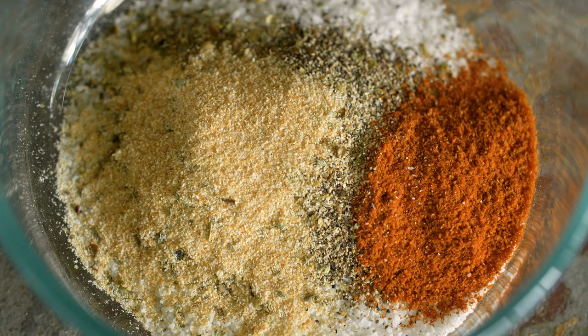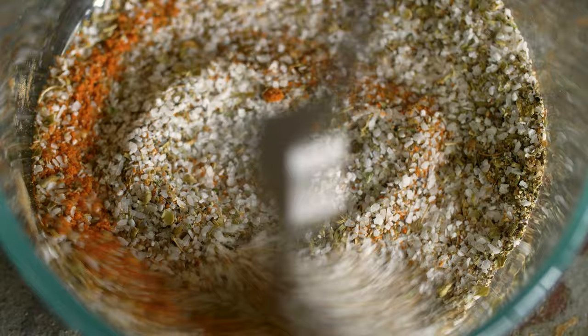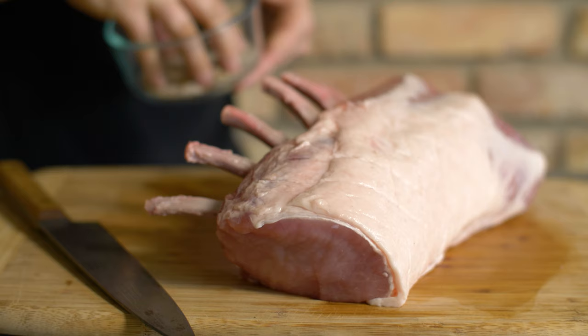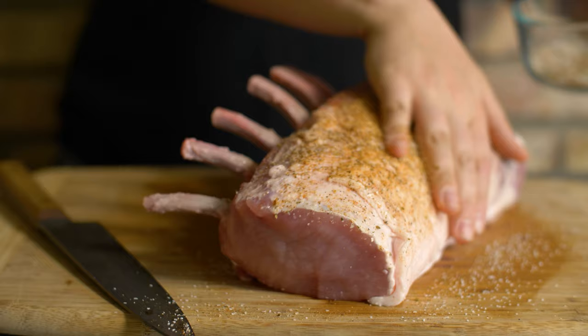Next up, I'll be dry brining this roast with a mixture of kosher salt, black pepper, some garlic powder, a little cayenne, and some Italian herb blend. This is a lot easier than a wet brine and will make for a really juicy roast. It's best to season the roast the day before you plan to cook it. Putting it in the fridge overnight gives the brine time to work its magic.